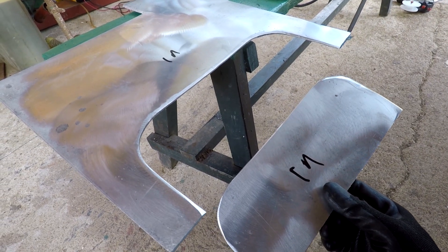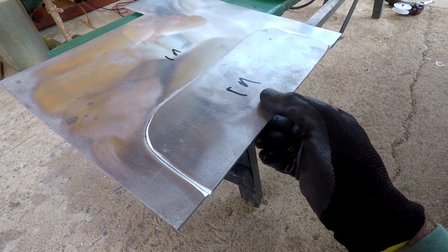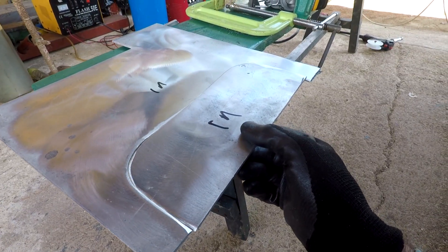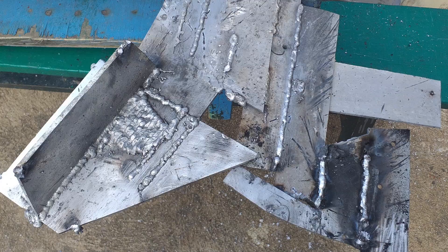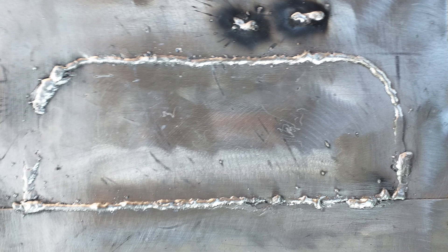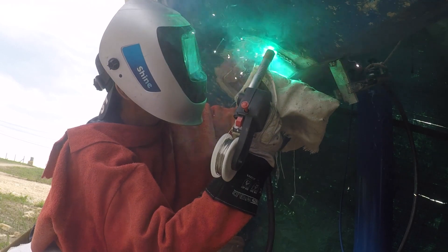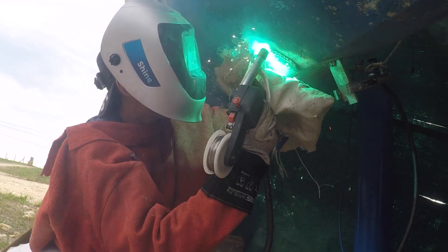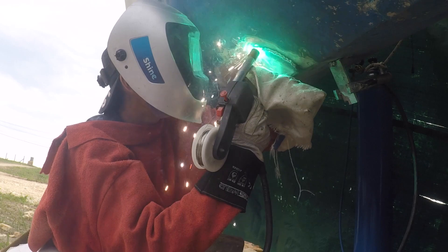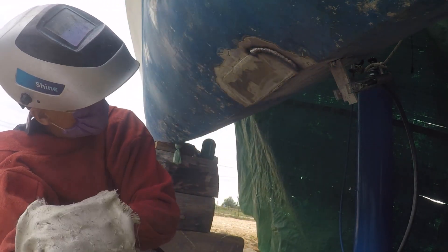The next thing you want to do is practice. Try and set up a simulation which is as much like the job you're doing as possible, and keep practicing your welding until you get the result that you want. Whether it takes a long time or a short time, just keep going until you get an acceptable result.